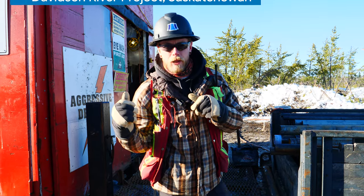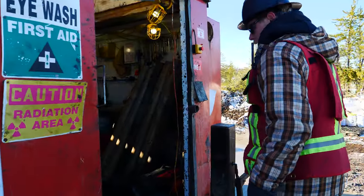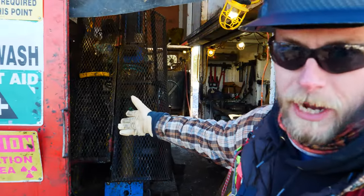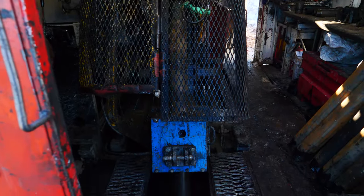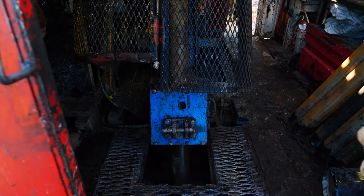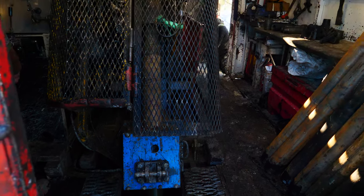Let's take a look inside the drill rig and check out the guys running down their HWT casing. You can see the guys here — got an HQ rod on top. They're running down their HWT casing into the ground. They're at about 40 meters right now, and they'll run this casing down until they hit bedrock, then they'll start drilling with the AQ.